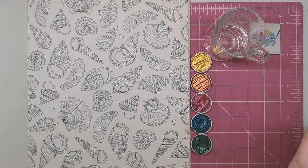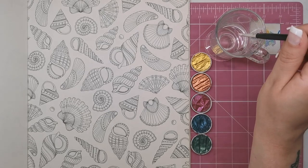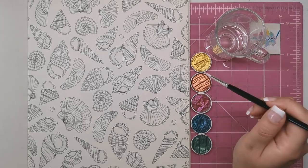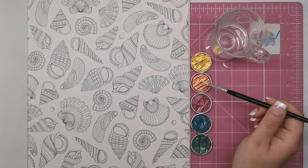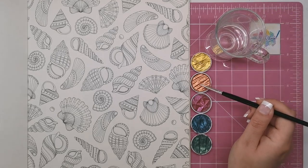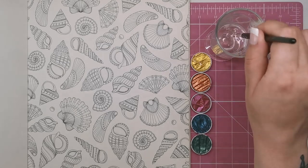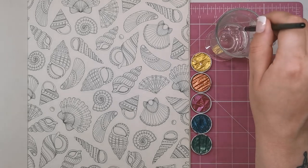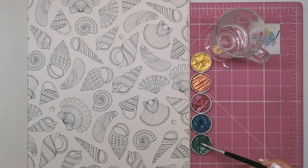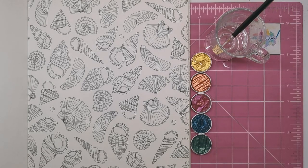What you need to do first is get some water on these paints to start activating them. I've just got a normal paint brush and I'm dabbing a little bit of water onto the pans so they're nice and wet. Leave it for about 30 seconds for the water to soak in and thicken the paint a little — we don't want it really runny.